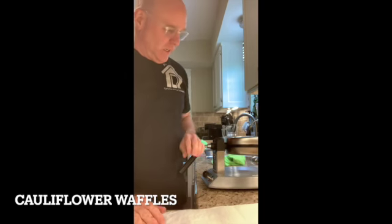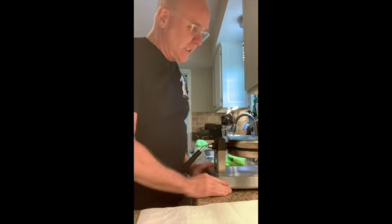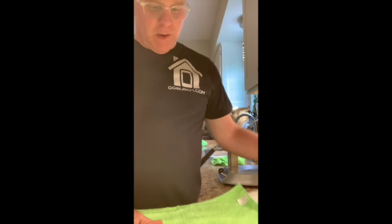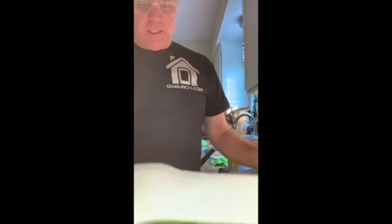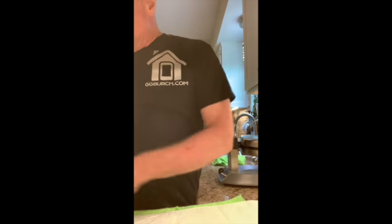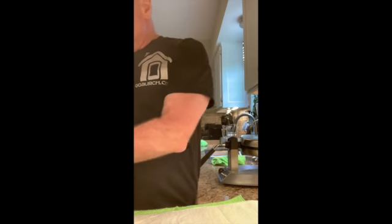I've been meaning to make this video for a while and keep forgetting to do it. This is my cauliflower waffles — I've had a couple of people ask me how I made these. I actually served these at a party one time and people ate them who weren't even on low carb or any kind of diet, and they loved them.